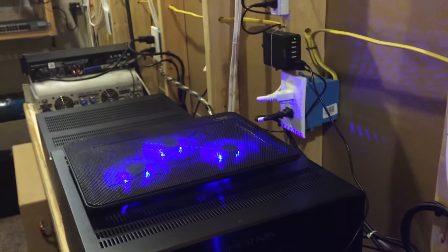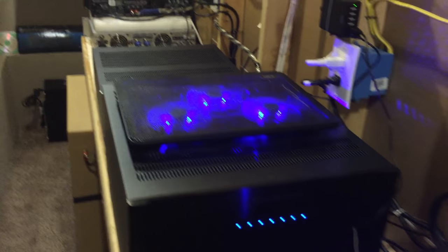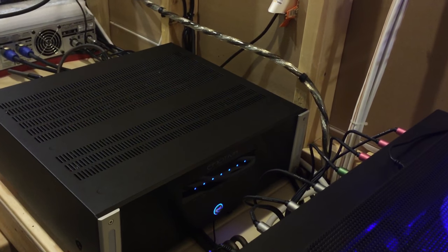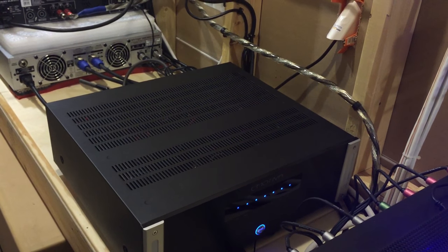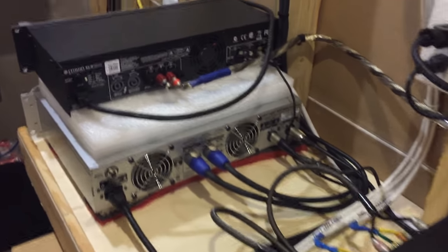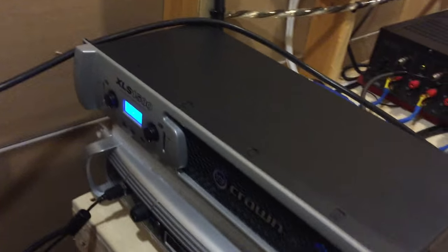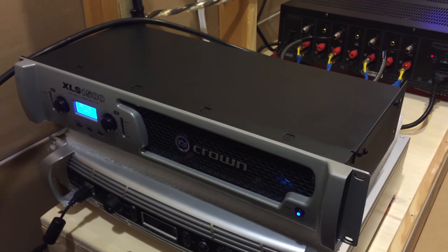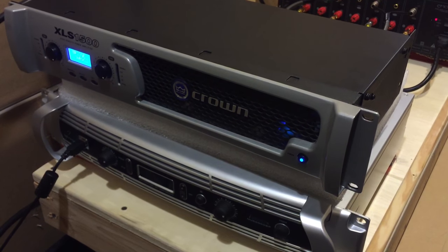This large piece of equipment is one of the amplifiers — it's an Emotiva, a seven-channel unit, model number XPA-7. Behind it is another Emotiva amplifier, the UPA-700; I'm only using four channels on it and it runs the ceiling speakers. For the subwoofers, the top amplifier is a Crown XLS 1500 that runs the two front subwoofers, and I have a Behringer iNuke 6000 DSP that runs the four rear subwoofers.